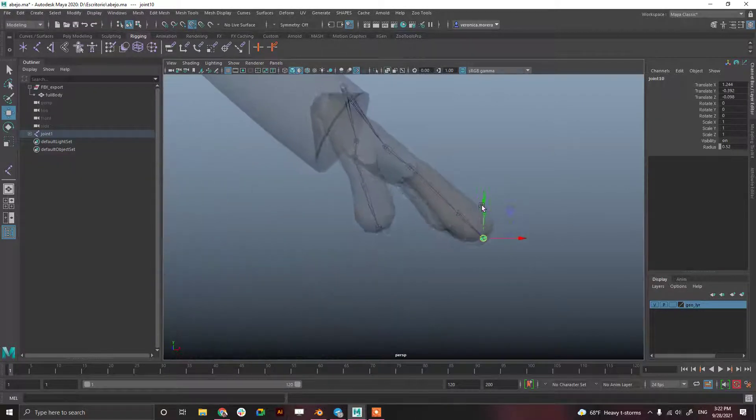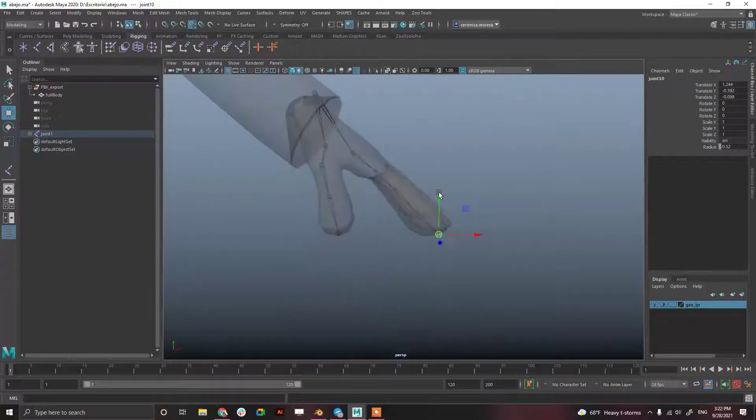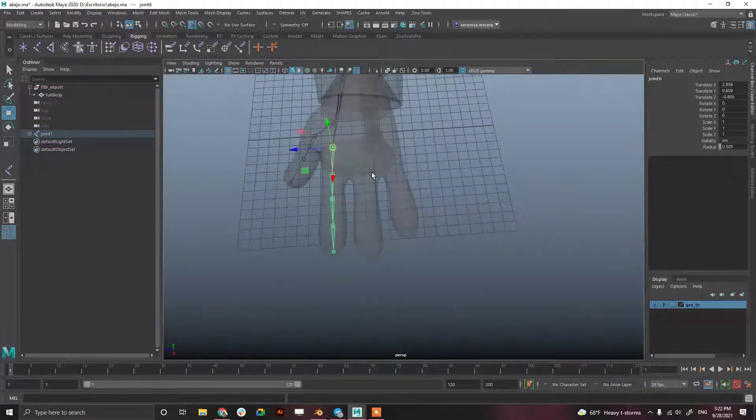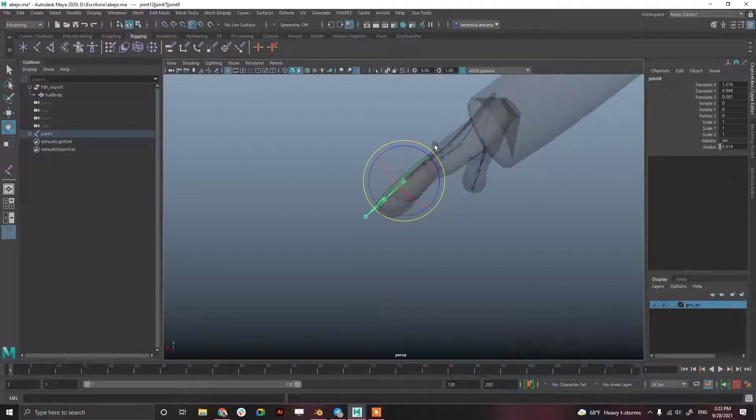Some people create one joint here and one there, then just insert the chain so they're perfect — but I'm not that patient. So I'm using Control+D to duplicate and rotate. I'm using D for insert to move the pivot without moving the rest of the chain, and adjusting the joints into position.